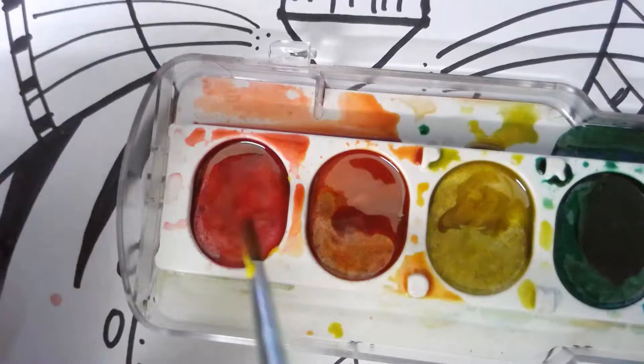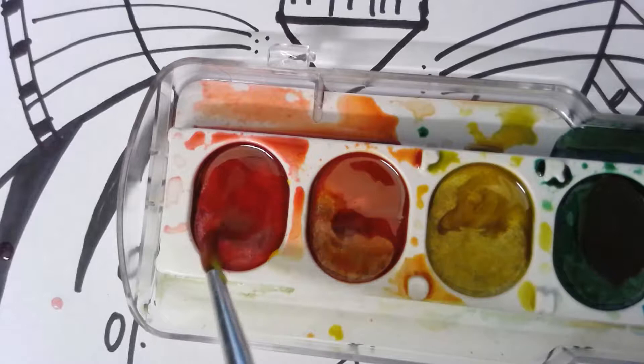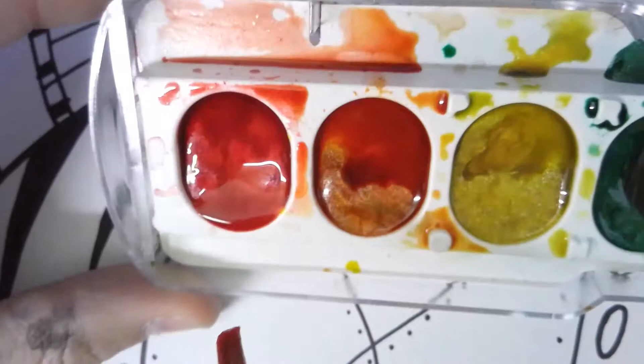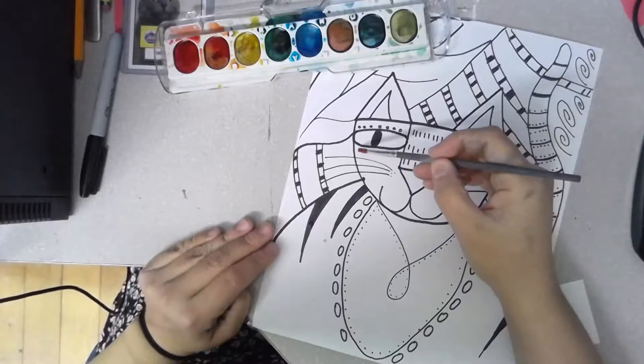That is not how to use the watercolor paint. Remember, if I see it, it's a reminder — you're going to take a break and watch this video again so you can practice learning how to use the watercolor paint the right way. So I dip my toes in and I lift them out. The water that you see, that is the paint — it is watercolor paint. You want to get that water on your paintbrush, so dip your toes in and you're ready to start painting.